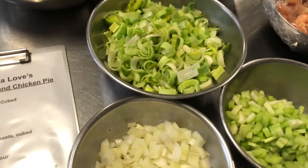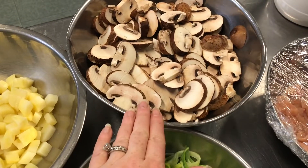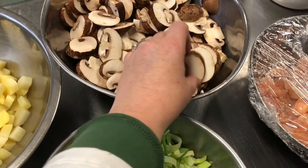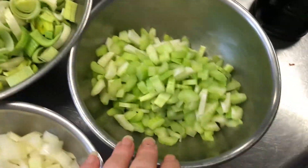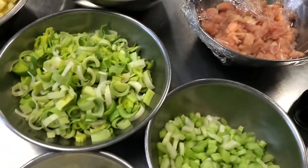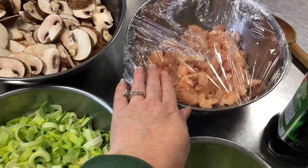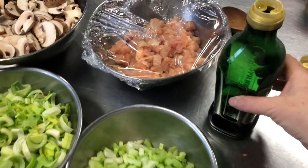Here we have all of our vegetables mise en place and ready. The potatoes were already parboiled. We have our mushrooms — I sliced them this thick — all of our chopped leeks, our celery which I did a small chop, and our onions. Our chicken was prepped ahead of time in the refrigerator; I just took it out. Now we're gonna start cooking.